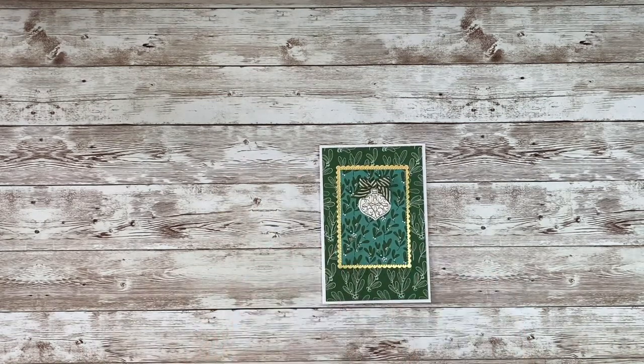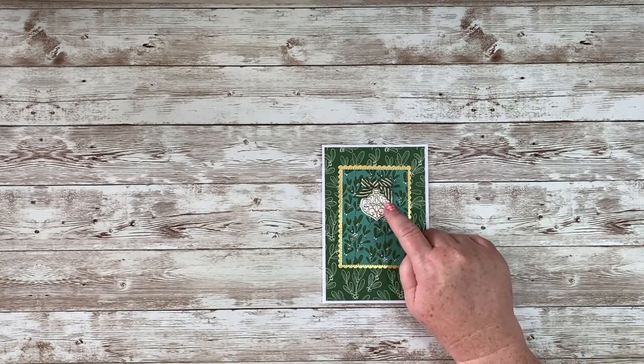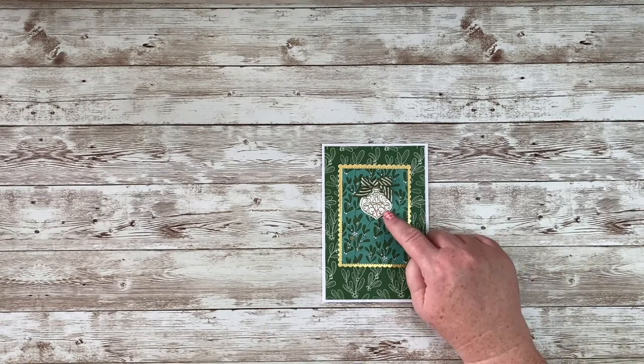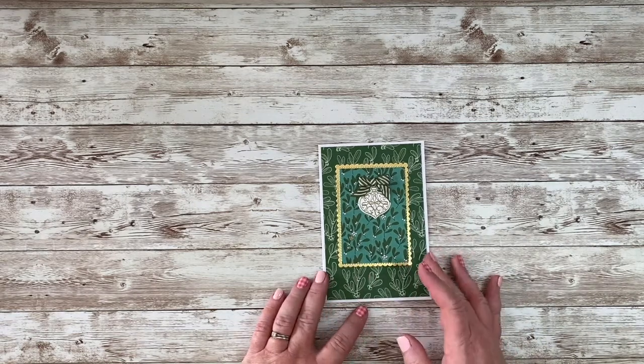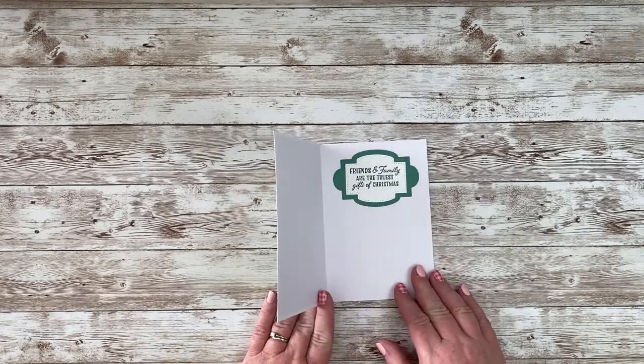I like this little one too. I like the contrast with the Garden Green and the Just Jade. I added one of our ribbons that is in Garden Green, a little ornament that I stamped and embossed in gold and punched out with our punch, then just added some little gems and this gold frame, and the greeting inside.